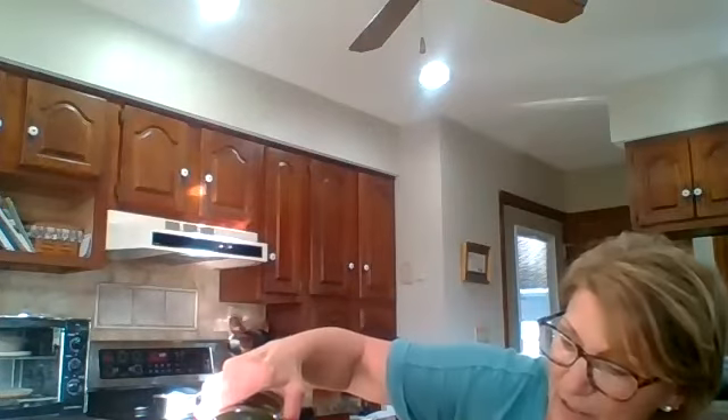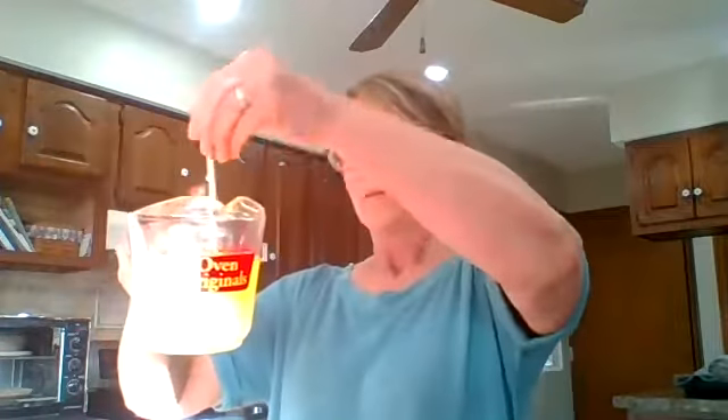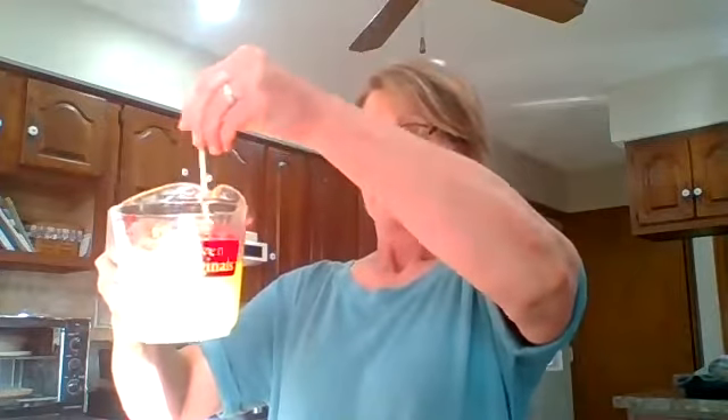Now I'm going to add my avocado oil because I haven't added that yet. I'm going to add a half a cup of avocado oil. When it all measures out, it's about a cup and an eighth because of that beeswax.